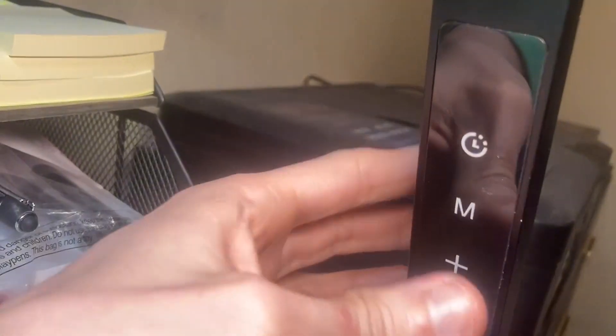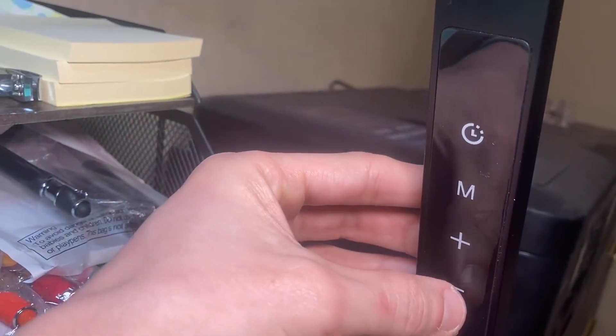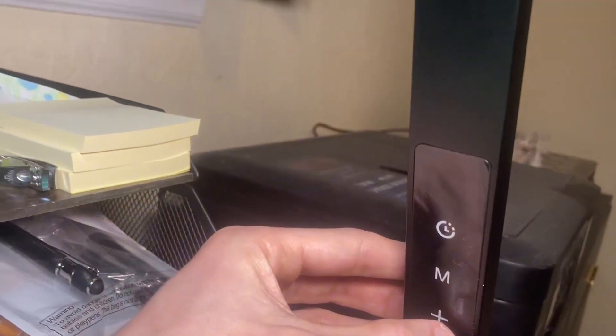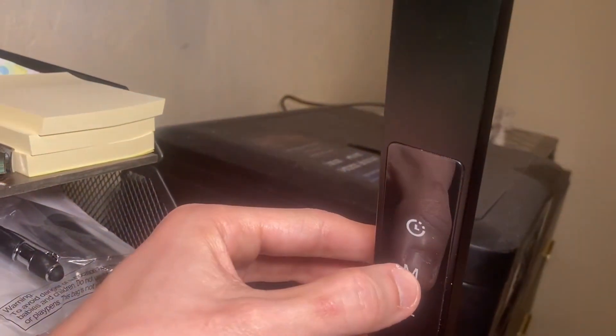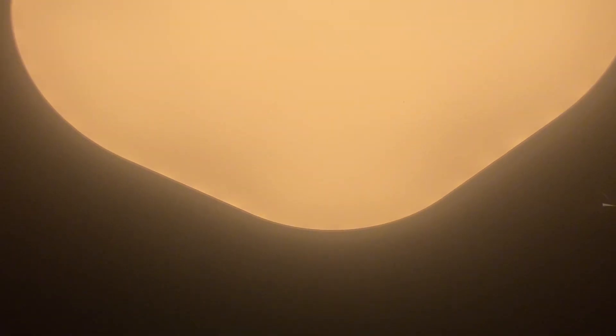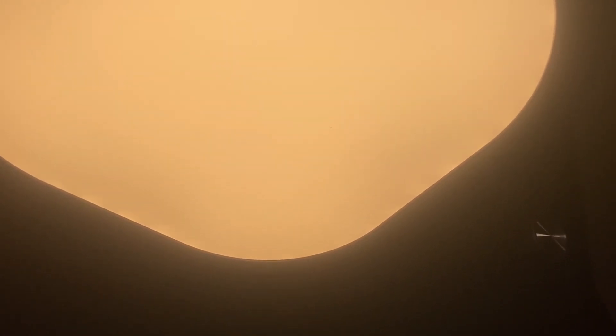Now I'm going to show you how it dims. Let's dim it — you can see it's getting lighter and lighter. Now let's make it brighter. I tapped on that to change the light settings, so there's a different kind of light. You can do the same thing — it gets dimmer and then brighter. You can adjust the lights the same way. That's a different light setting as well.